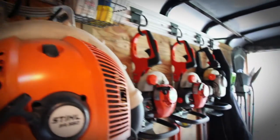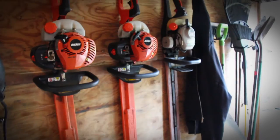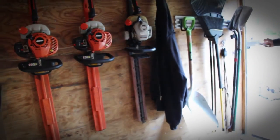We got our hedge trimmers over here — our ECHO hedge trimmers. These have been really good trimmers. We can always do a review on that. And then of course our hand tools at the very end.